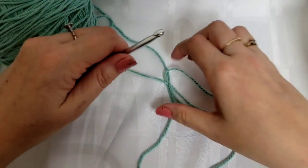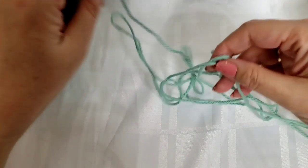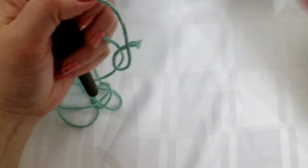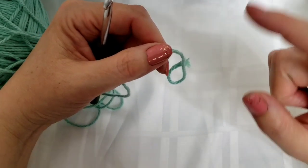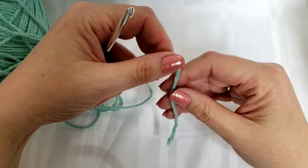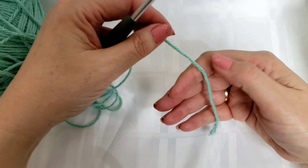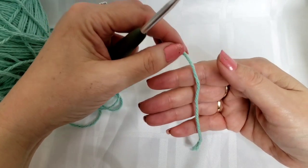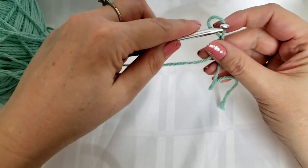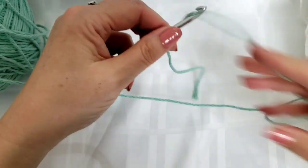I'm going to start with my seafoam green. The color that you start with will generally end up being what your border is made with. One of the patterns is done in stripes of different colors — that'll probably be the easiest one out of the three. I'm of course starting with the hardest one, which is the small squares, so we're going to be doing multiple color changes in each row. The first thing we need to do is our slip knot.